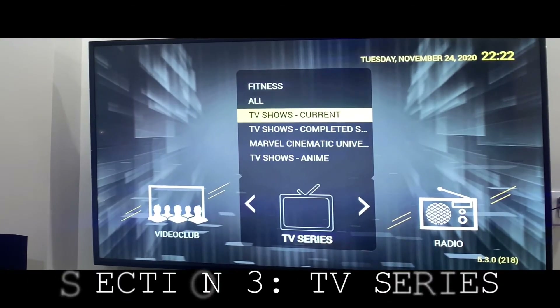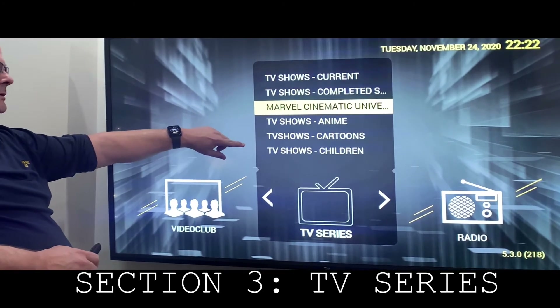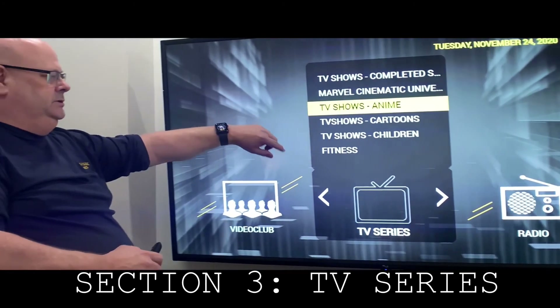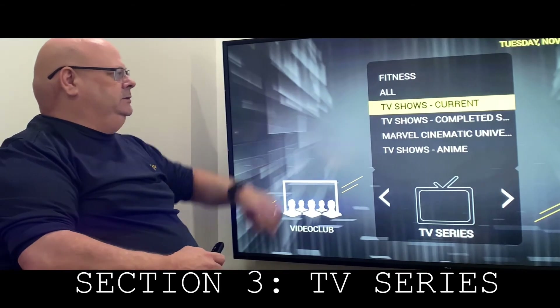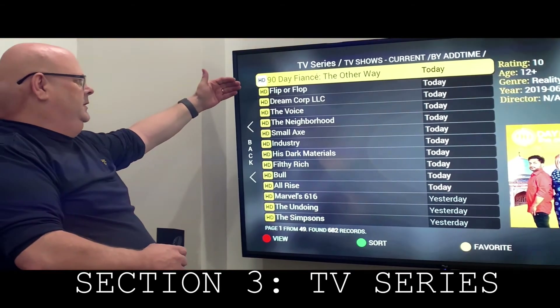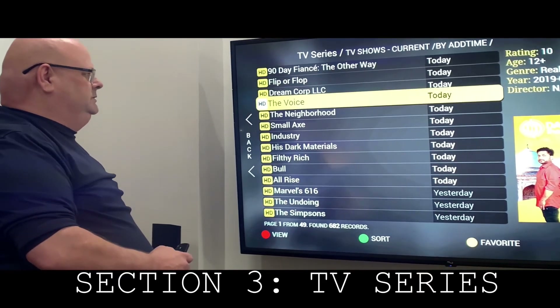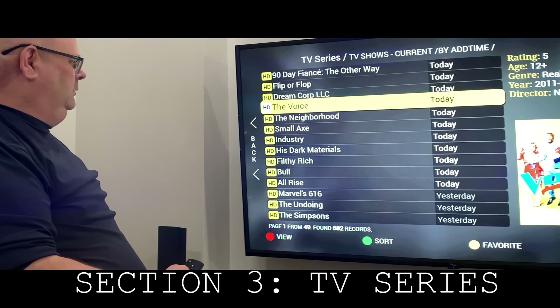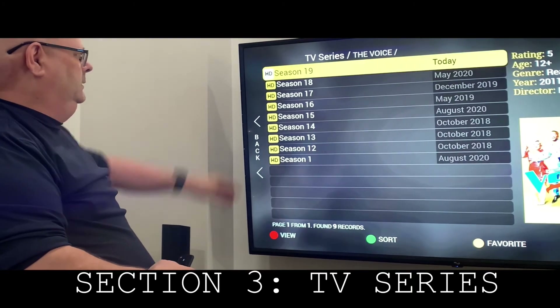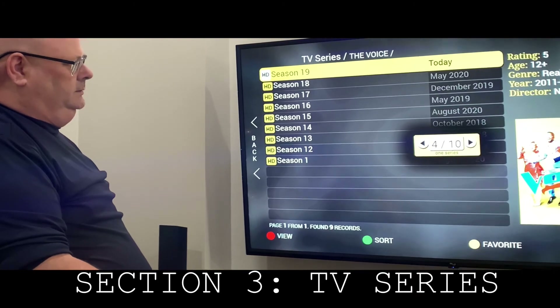TV Series — you can breeze through that. You have current and completed series. You have Marvel, TV anime, cartoons, children's. In the current section, here's 90 Day Fiancé, you have Survivor, The Neighborhood. In these cases, you would just select the TV show you want to watch, select the season you want, and just select the episode you want.